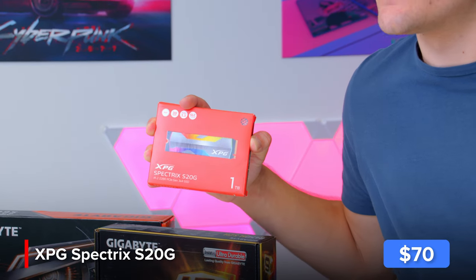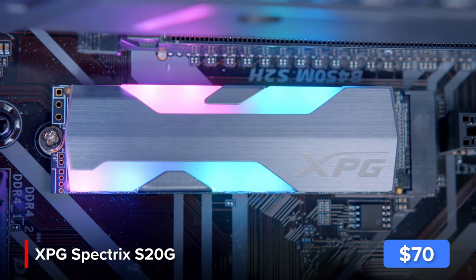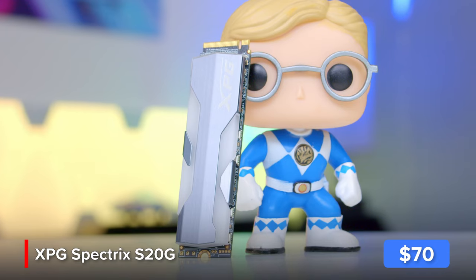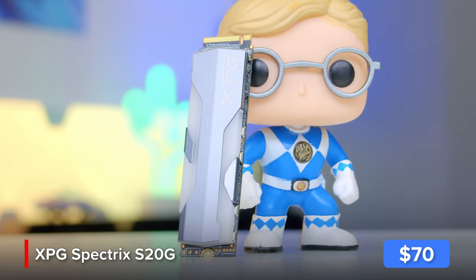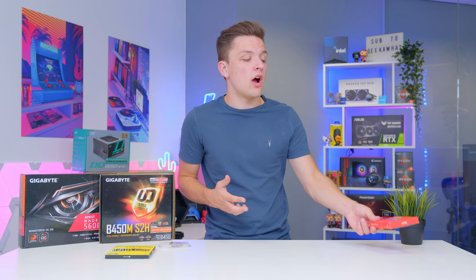I'll be matching the RAM up with XPG's Spectrix S20G, which adds a little bit of pizzazz to today's build — it's got RGB and it looks beautiful. It's a slight step down from the S40G but with slightly slower speeds. You still get decent performance from it; it's still a Gen 3 NVMe drive and it won't cost much more than a non-RGB alternative. This one's one terabyte, but if you want to save some cash a 500GB drive works exactly the same, just with less room.